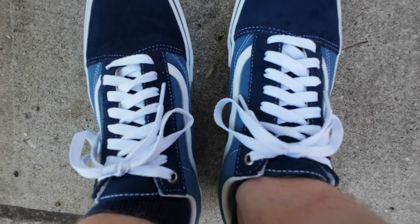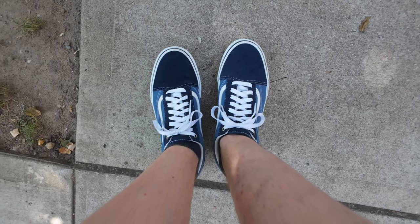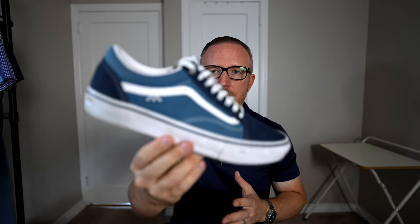Like I mentioned, the Vans Old School is my favorite sneaker of all time — for me it's the GOAT sneaker. When I'm wearing my Vans Old Schools I never feel like my style is lacking; I'm always very satisfied. Now of course if I want to wear dress shoes or dress boots, that's a different purpose.